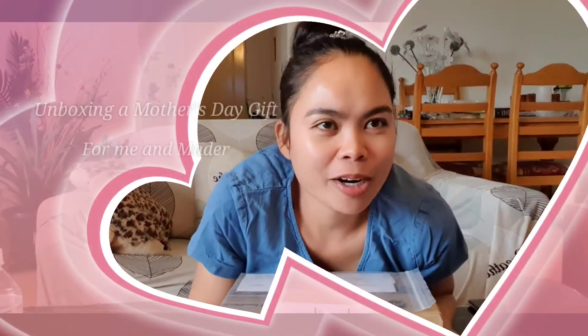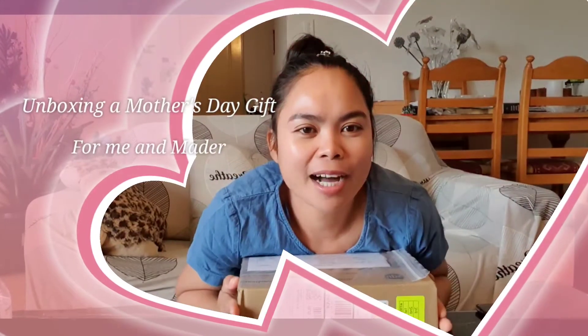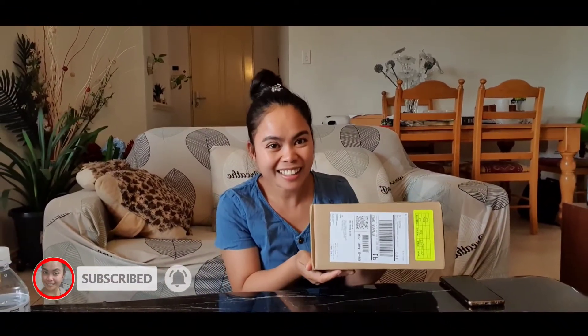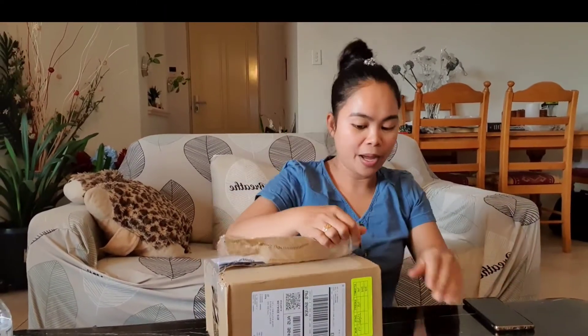Hello guys, how are you? Today I'm going to unbox my Mother's Day gift — unboxing my GoPro Hero 9 Black. I ordered this online and I'm so excited.